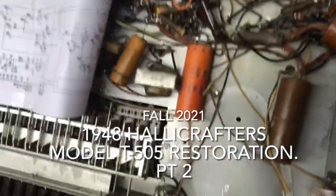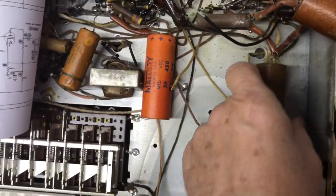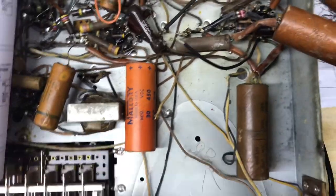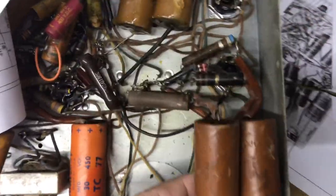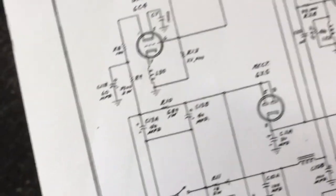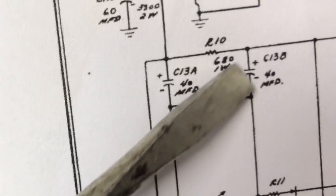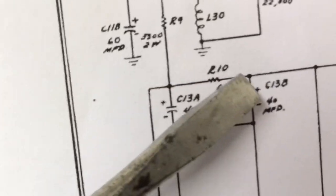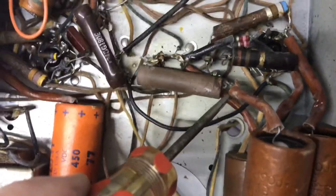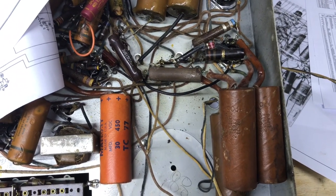As I begin to figure this out, I'll cut out these two caps. I think this is the original cap right here, so I'm going to leave it because I can trace down where it's connected. These two caps that are tied — the minus is tied together — are 13A and 13B, 40 mic. They tie to both sides of that resistor and other tie points too. So let's cut these two big things out of the way; we'll have more room to work.